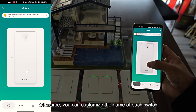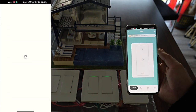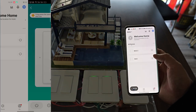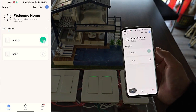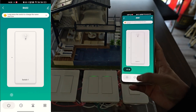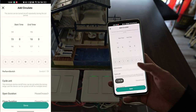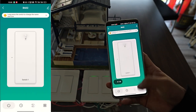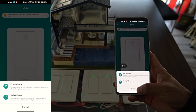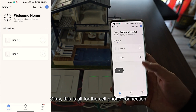You can customize the name of each switch. There are many modes to choose from — customize the time to turn on and off the light. There are also countdown and delay time options to control the light. The settings will also record the light control history.